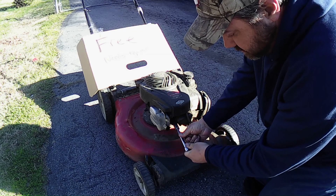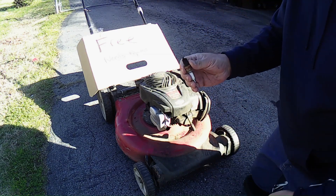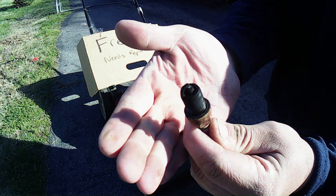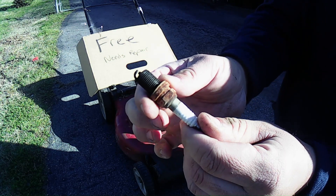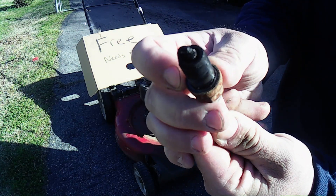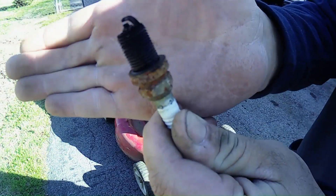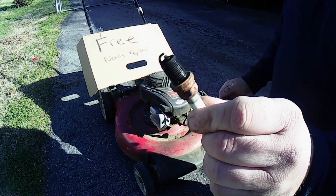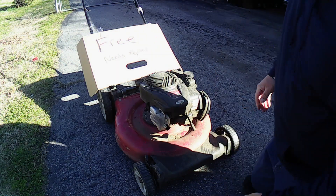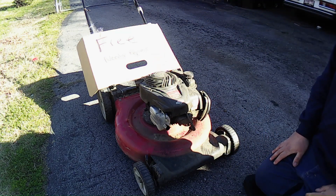I've got a Champion RC12YC spark plug. Let's see — well, that's a little carboned up and a little rusty too. It's been burning rich. Look at that carbon — there's a lot of carbon on there.